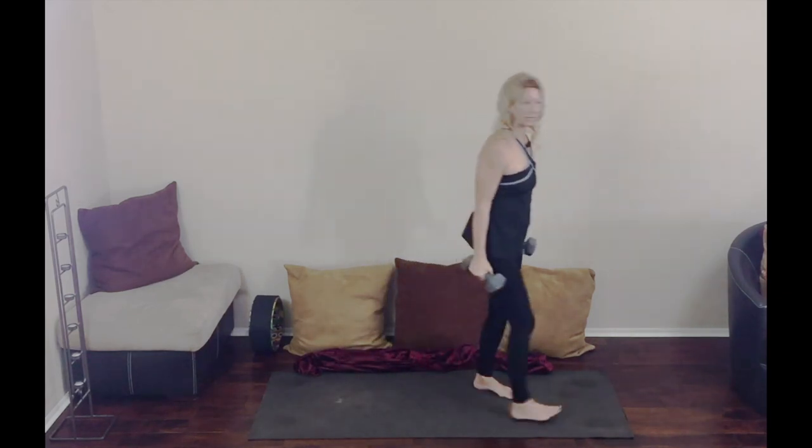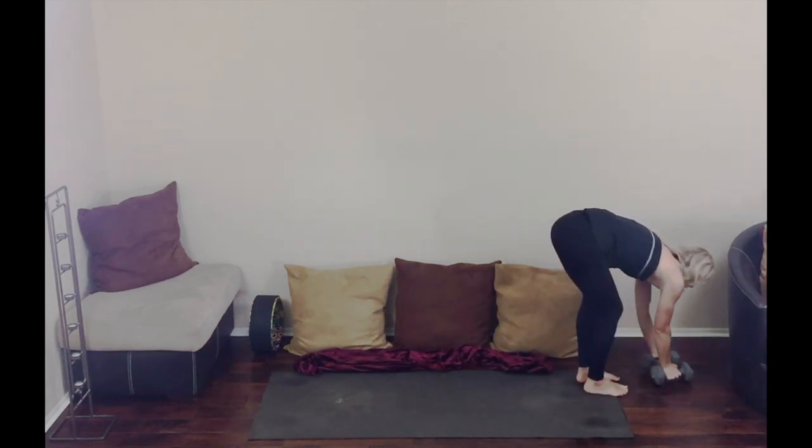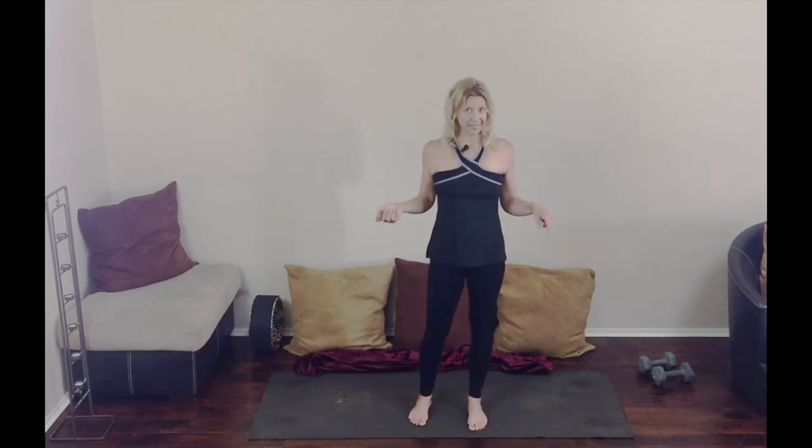Coming down now, stepping in. Go ahead and put the weights down. Excellent — so that was the warrior series. Join me for more yoga, I look forward to seeing you. If you like it, like it, share it and subscribe. Thank you so much for watching. Namaste.